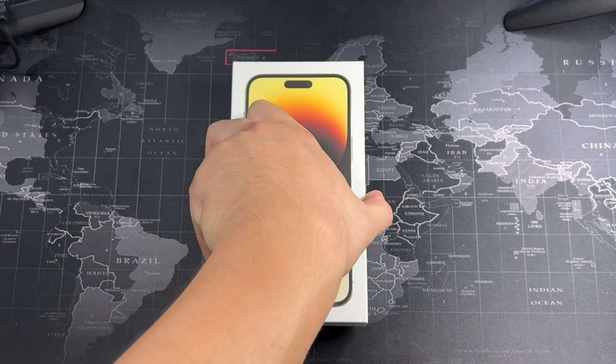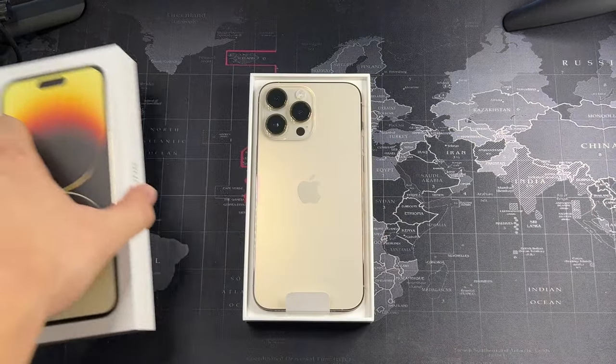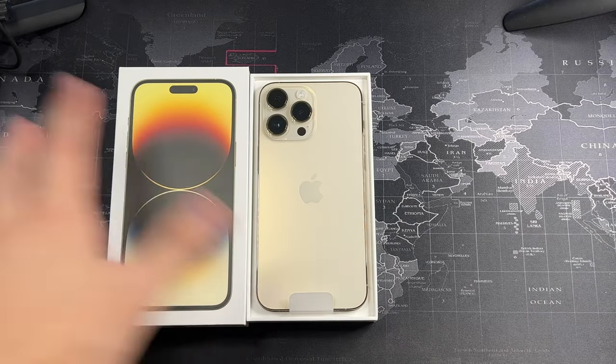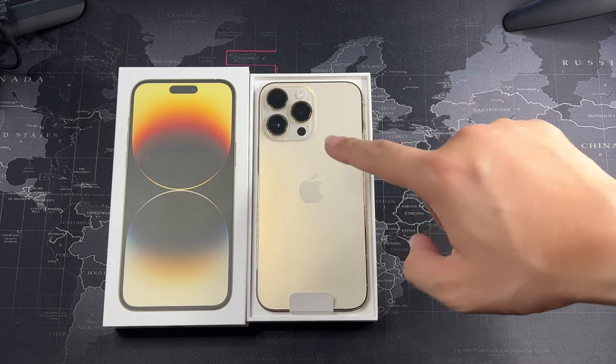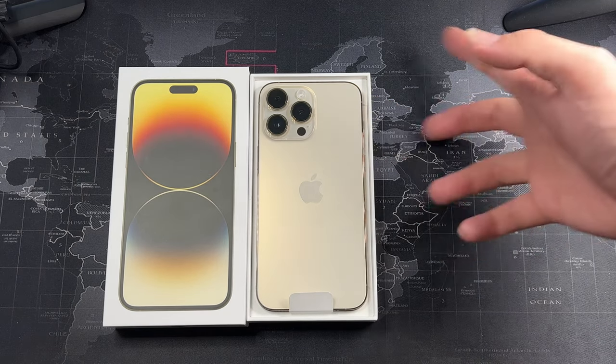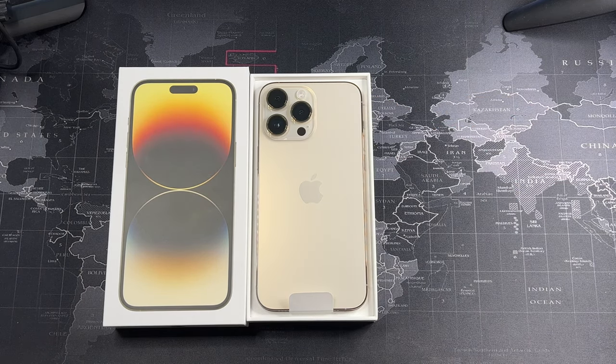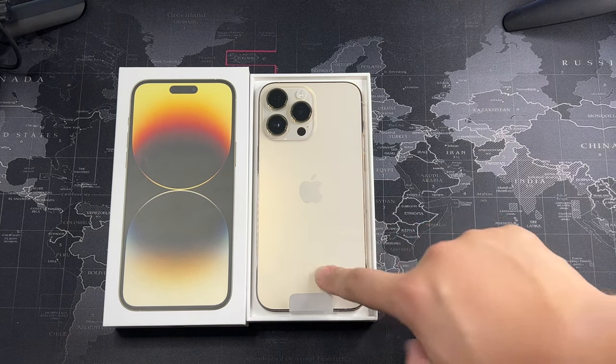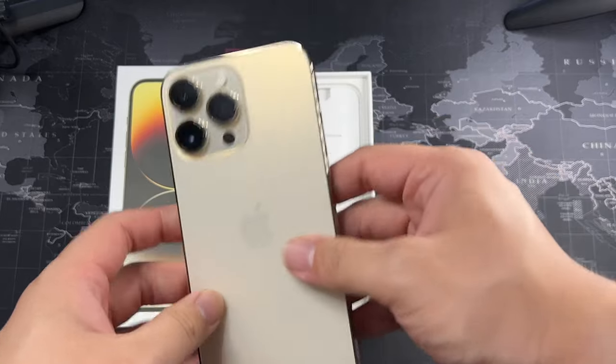Let's remove the lid — as usual, very nice presentation. You can see it's protecting the camera module, great attention to detail. No peeling of the seal this year because I had to unbox it at the store — they wanted to check for any defects, it's a protocol or something like that.